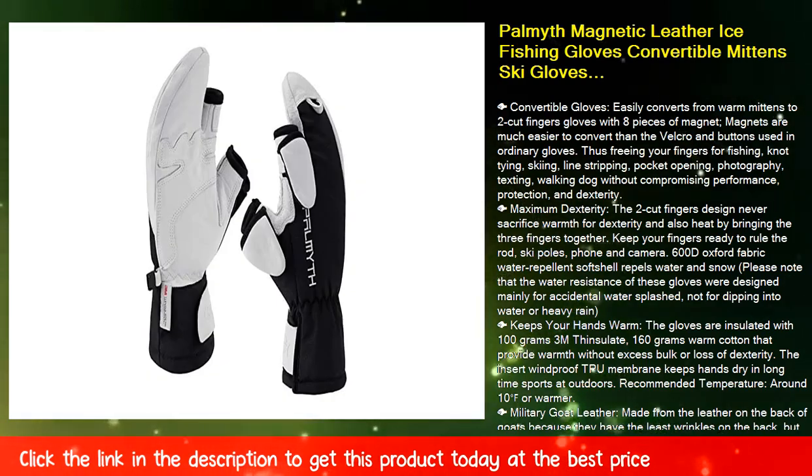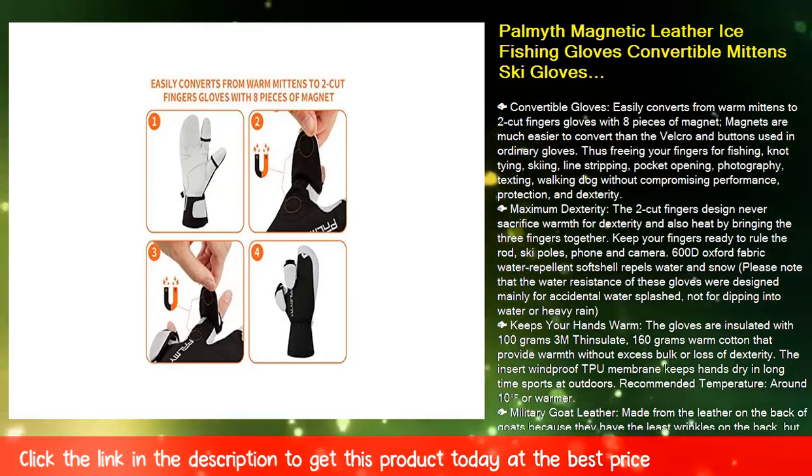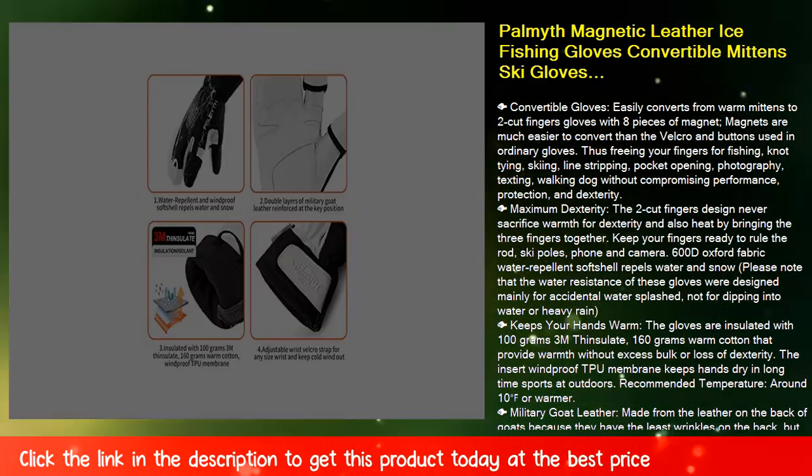Fish Convertible Gloves easily convert from warm mittens to two cut finger gloves with eight piece magnets. Magnets are much easier to convert than the velcro and buttons used in ordinary gloves.